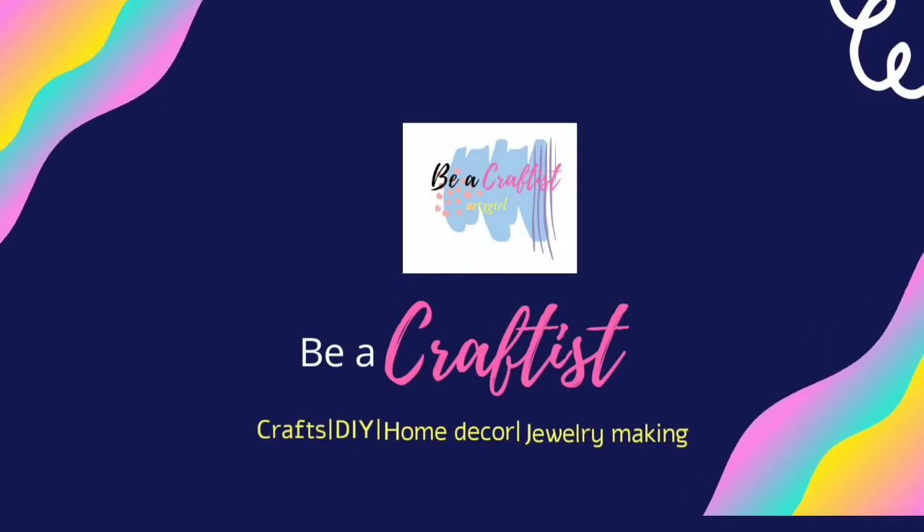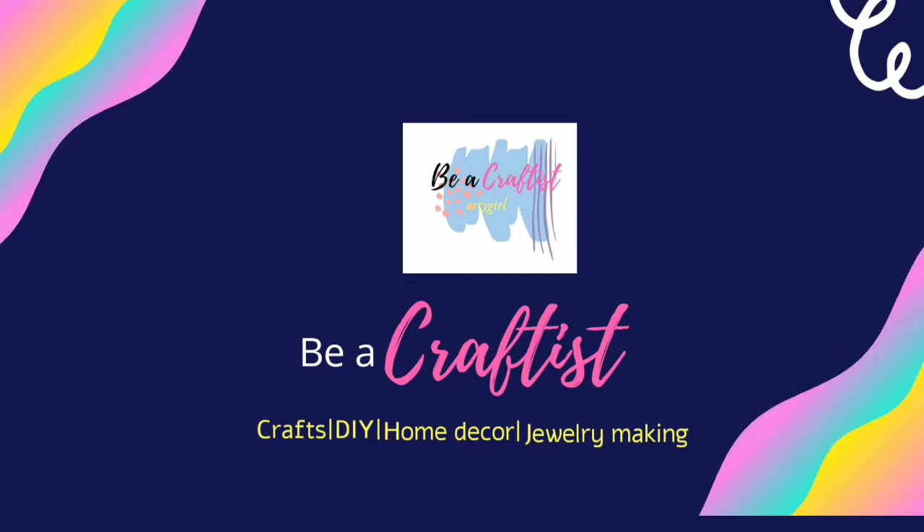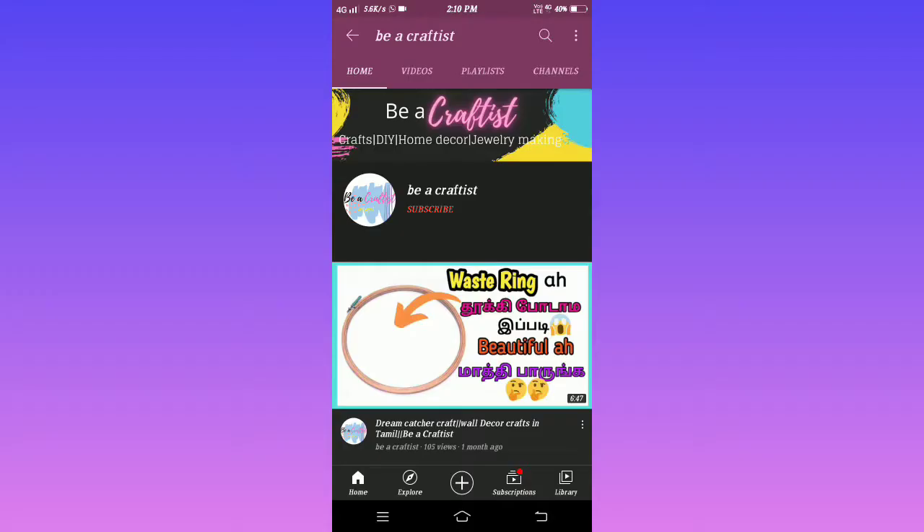Hello guys, welcome back to our channel. This is a super wall hanging video. If you want to subscribe to our channel, don't forget to press all the notifications.